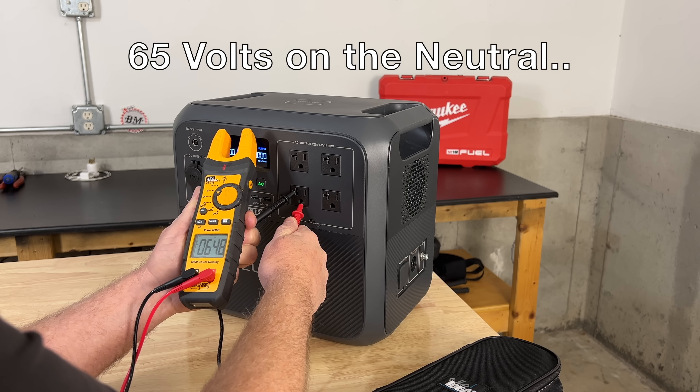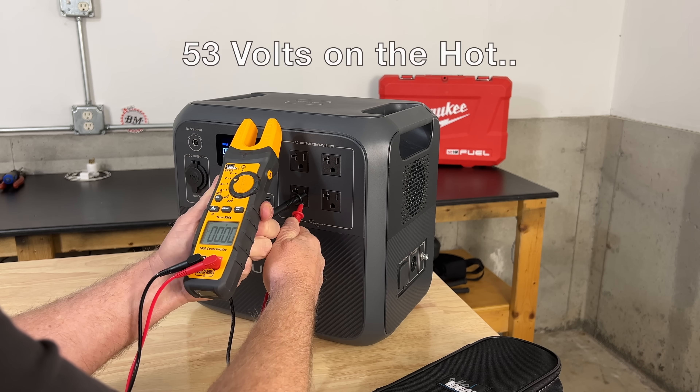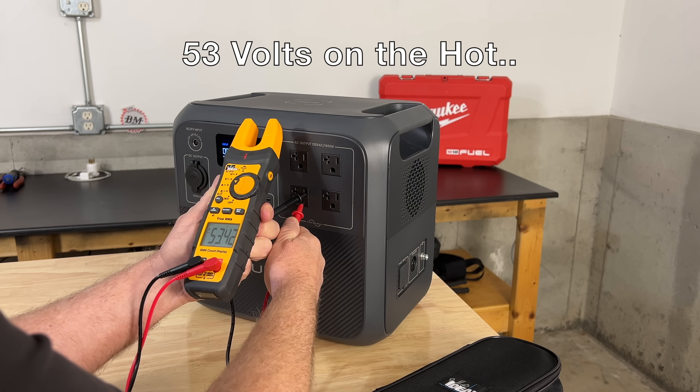65 volts on the neutral and 53 volts on the hot. Is this safe?